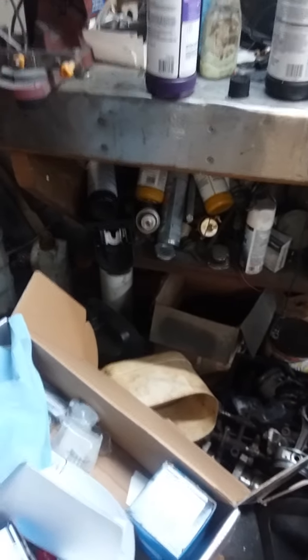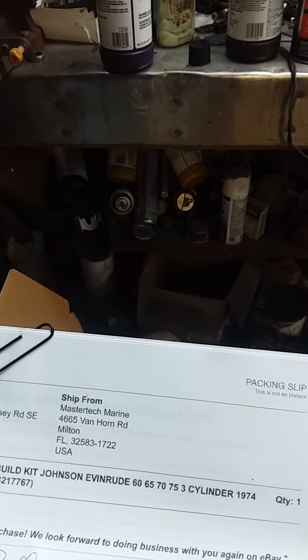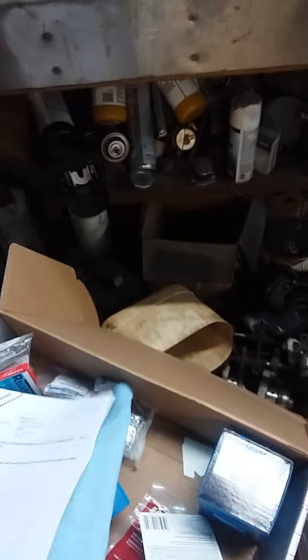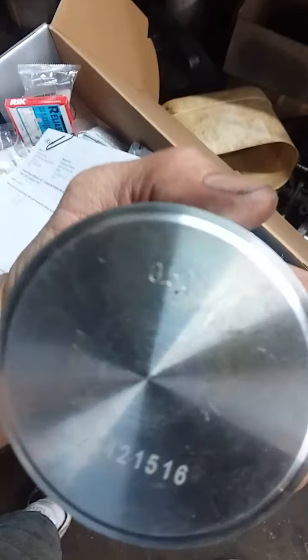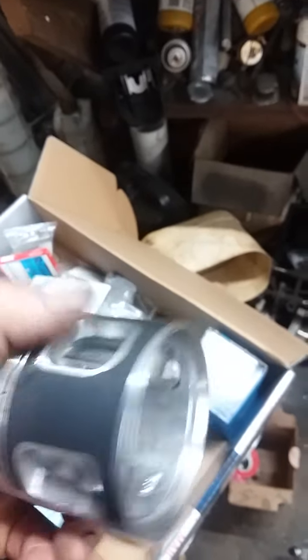I got on eBay and found a company called Master Marine Tech out of Florida — Bill was the guy I dealt with. I got some really nice 20-over pistons. They say '50' on them — I'm assuming that's 50 millimeter — but on the box it says 20 over.